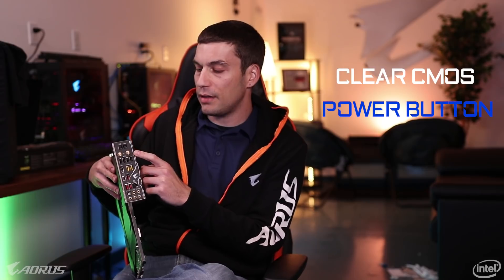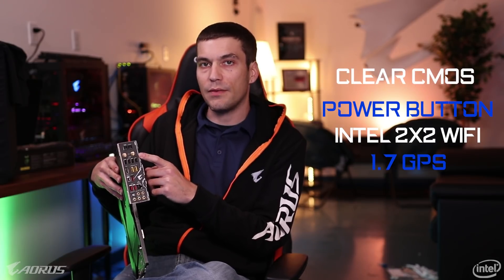On the back, Van kind of touched on it, but we have the clear CMOS and the power button — just kind of convenient. We also have the Intel 2x2 Wi-Fi. This is the newest Intel Wi-Fi — it's the one that goes up to 1.7 gigabits per second. Next we're going to talk about the USB.